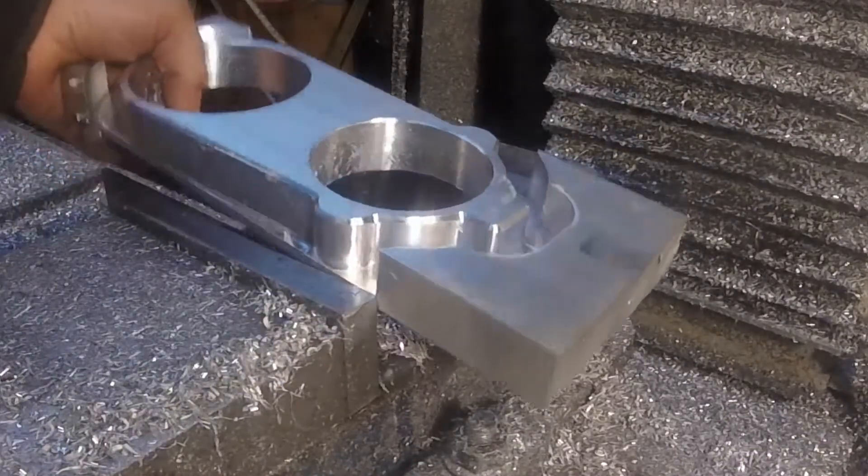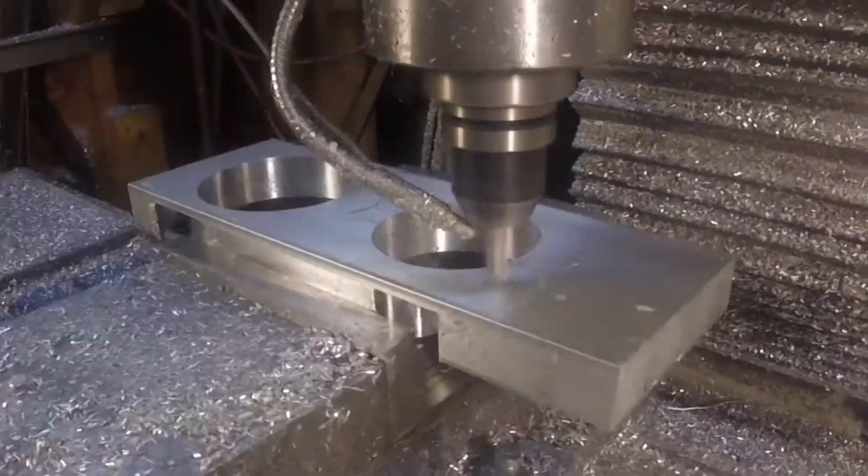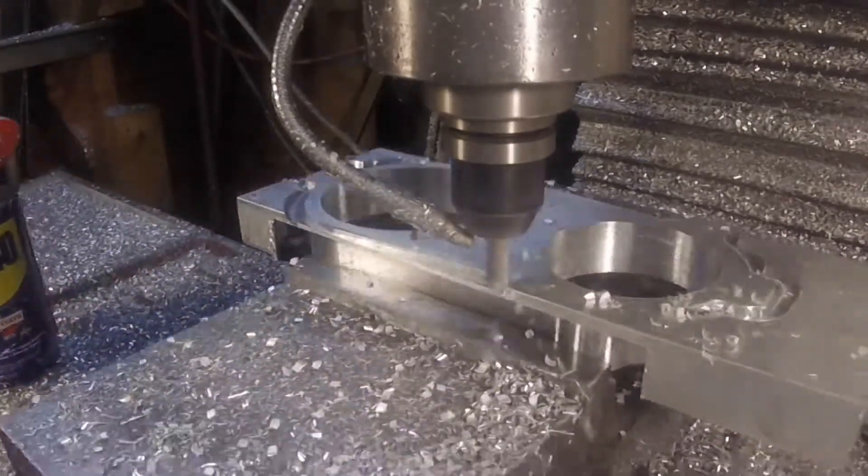So that's the top half. Flip it over and cut off some of this excess waste, before we fly cut the bottom.